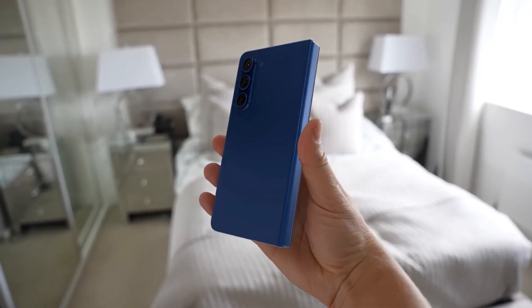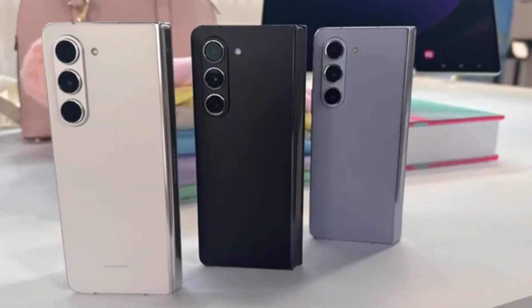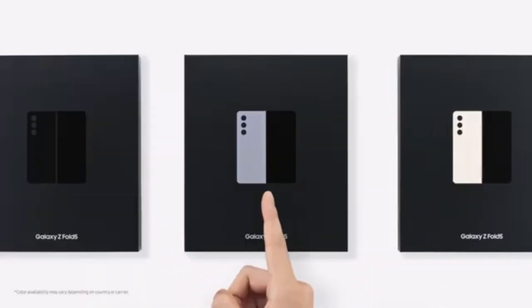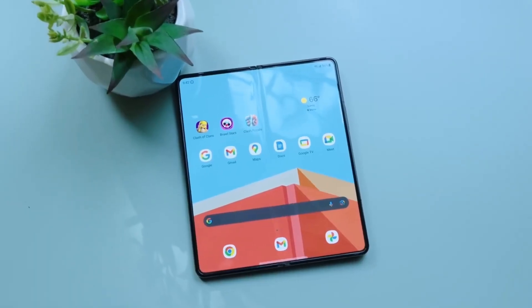Connectivity is another strong suit for the Galaxy Z Fold 6. It features ultra-wideband, a USB-Type C port, and NFC. Plus, it comes with S-Pen support, enhancing your productivity and creativity on-the-go.